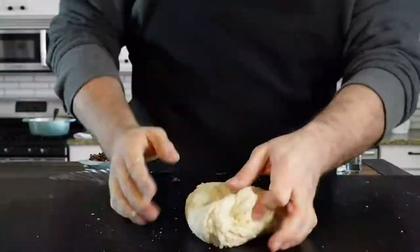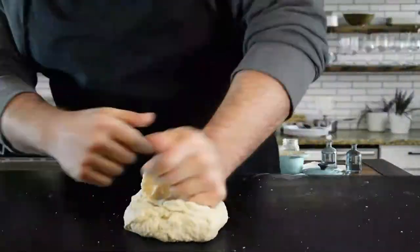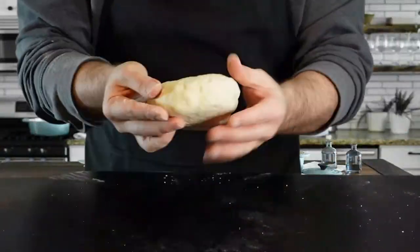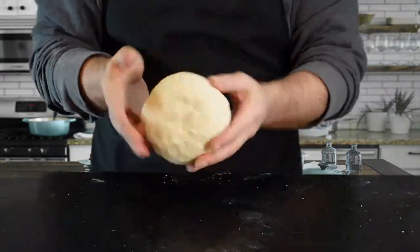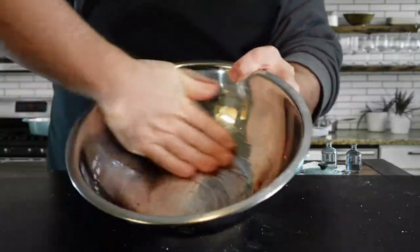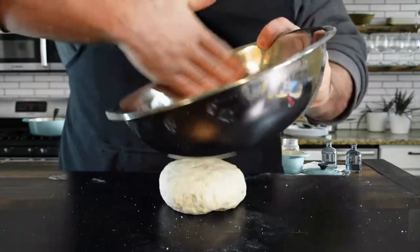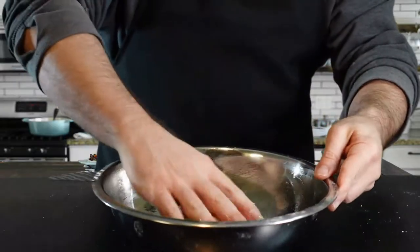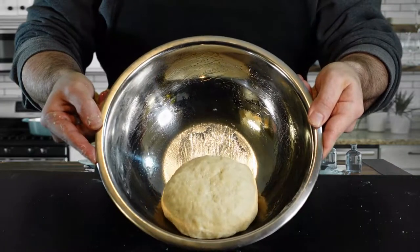Keep mixing and you'll notice it'll really start forming together — your bowl should be clean when you scrape it onto the table. Knead it for about 10 minutes; it'll be telling you in your hands when it's ready. Just keep rolling it around — it'll pick up everything on the table and form a nice pizza ball. You can do the window pane test where you rip off a little piece and it stretches like a window. Put some olive oil in a clean bowl and place the dough in so it doesn't stick during proofing.